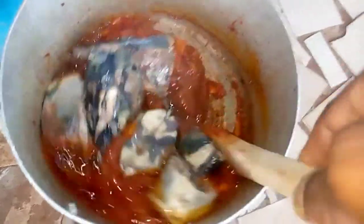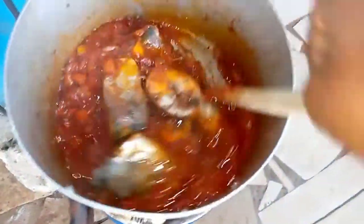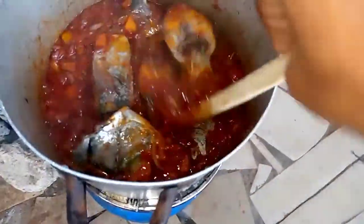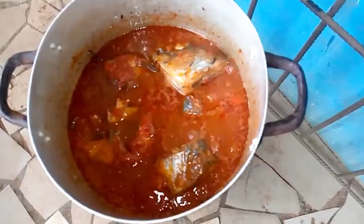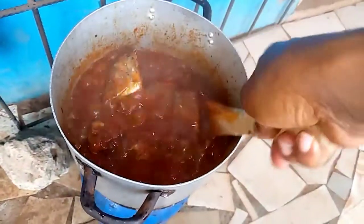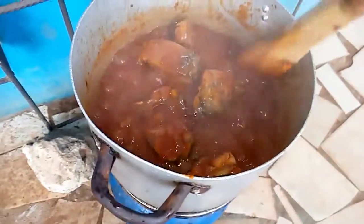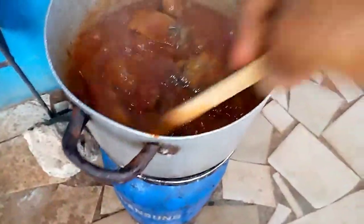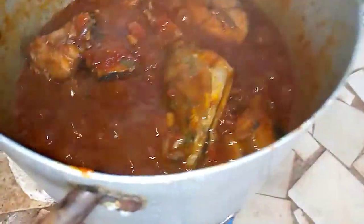We're stirring it all together now. I need to add my fish water — I did not show the fish water, but you cannot cook a stew without adding the fish water once you're using fish. Now I'm stirring and my stew is almost ready — yes, you can see it is almost ready!